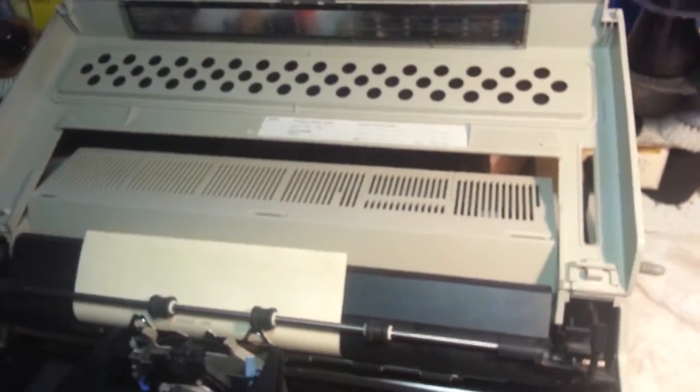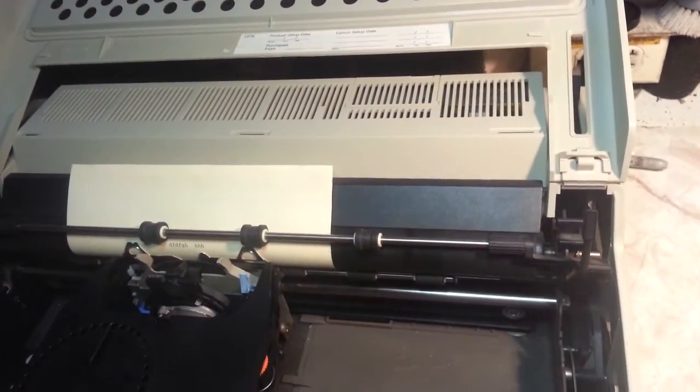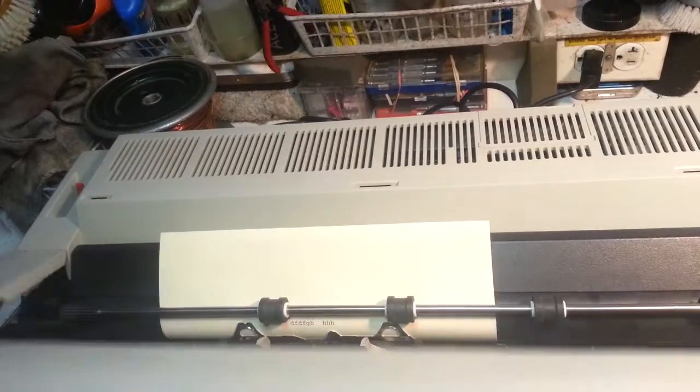So we're going to see how fast we can swap that gear out. Let's take this case off.